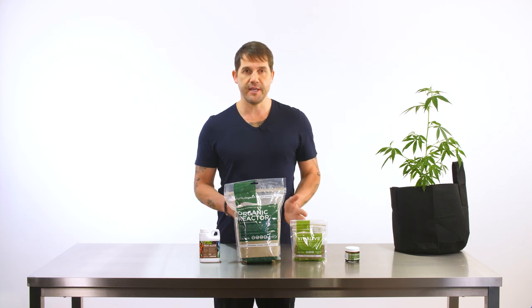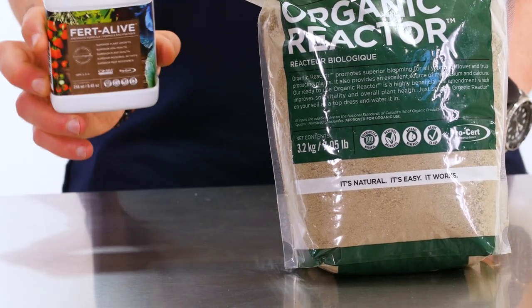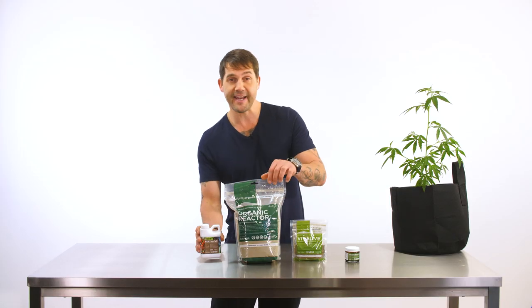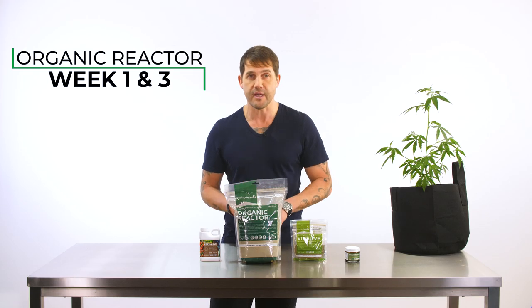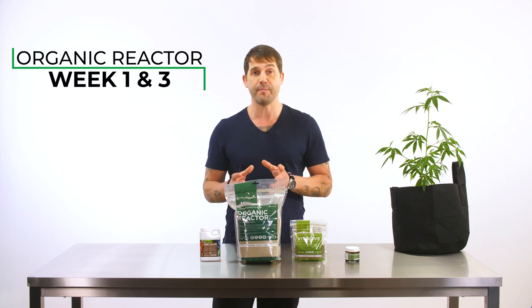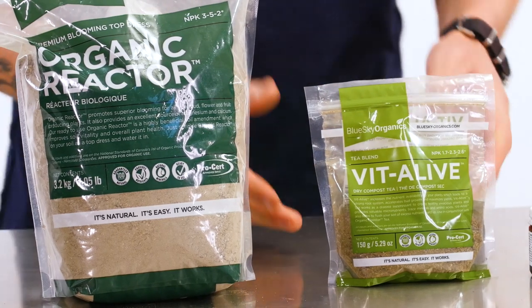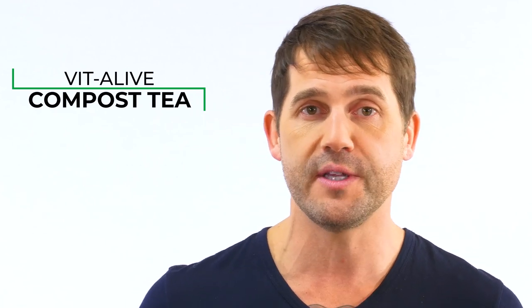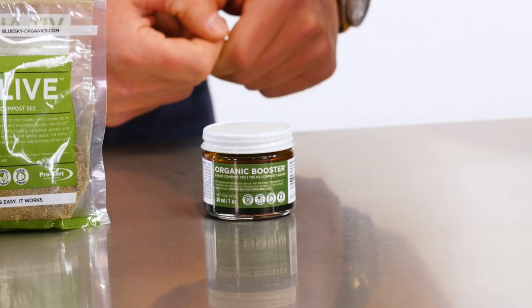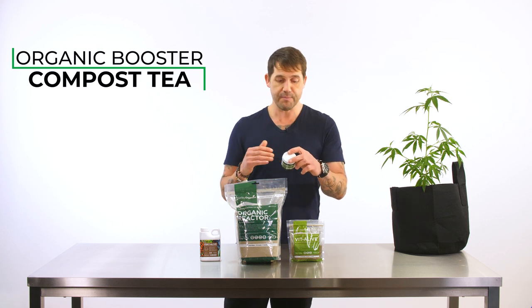Now let's cover the nutrients you're going to be using in the flowering stage. You're still going to be using Fertilife, as this is the primary source of nutrients for your entire plant cycle. But now you're going to combine Organic Reactor, a top dress you'll apply on week one and week three — it's rich in calcium and magnesium and really helps promote the blooming process. Additionally, you're going to add Vitalive, which is a compost tea that feeds micronutrients, trace minerals, and amino acids, and also flushes out excess nutrients built up in the soil. You've also got Organic Booster, another tea that is a carbohydrate booster and feeds microorganisms in the soil.